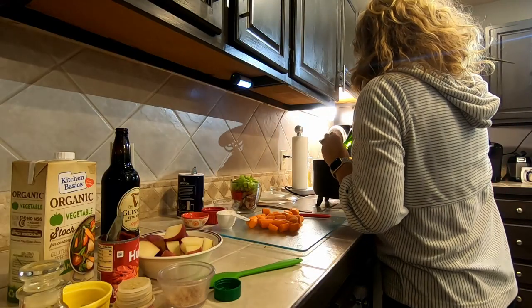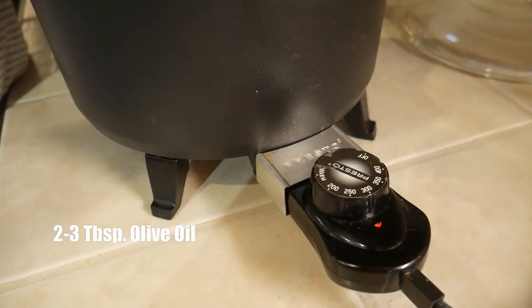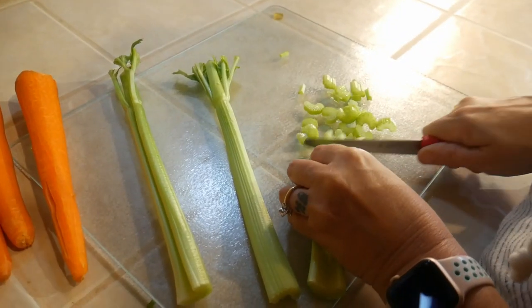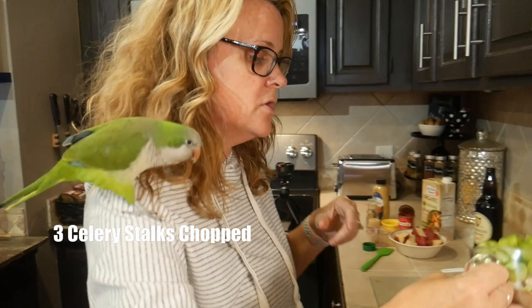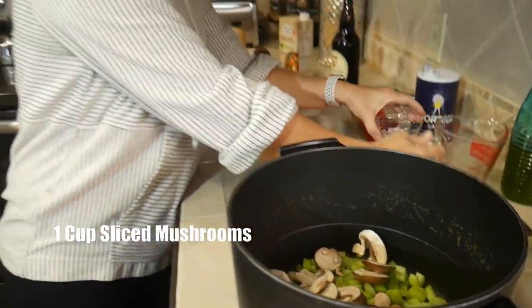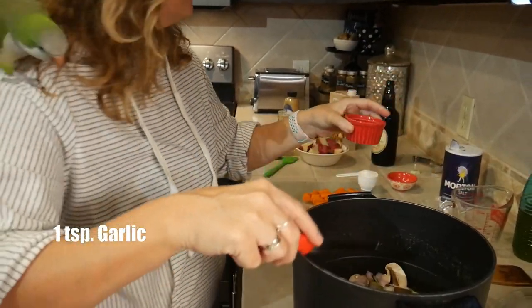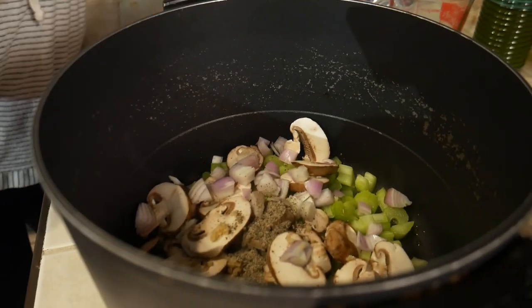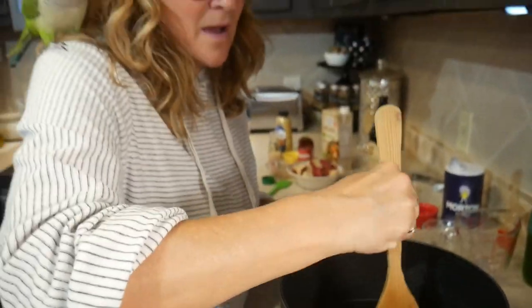I'm going to put about two tablespoons of olive oil in here. I have it on about 300 degrees — enough to brown. You want to use about three stalks of celery, maybe a cup of mushrooms. I use baby Bellas because they're my favorite. Then a small onion, about a teaspoon of minced garlic, and half a teaspoon of black pepper. Just brown this up really good — it'll probably take about 10 minutes.